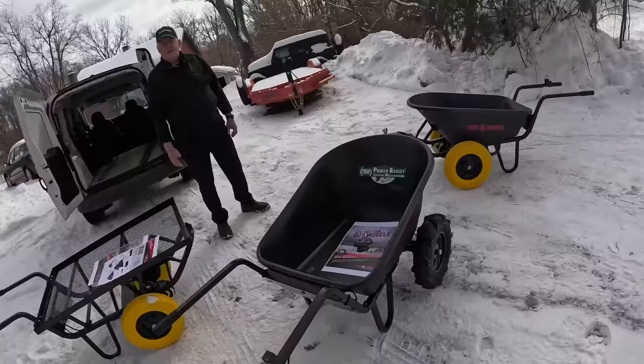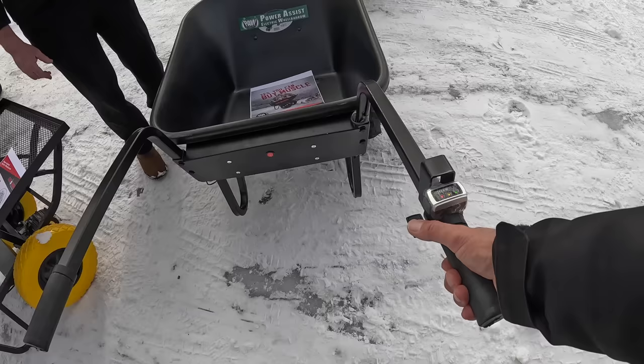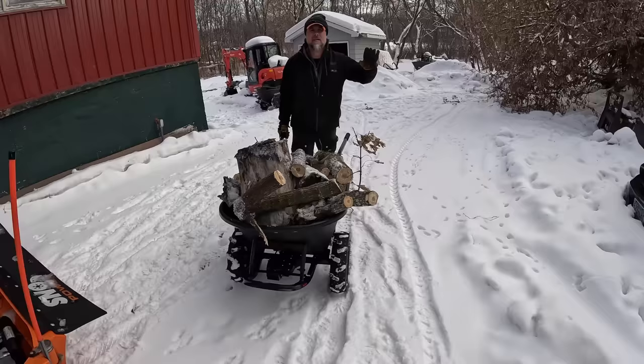This is an electric wheelbarrow — it's actually a power assist. Here's your control panel right here. It turns on right here, lights up to show the charge, and from this point it's a variable speed thumb drive. It's got forward and reverse.